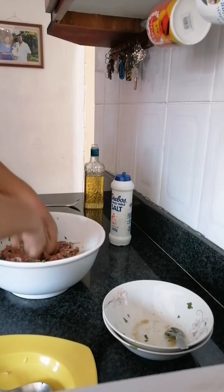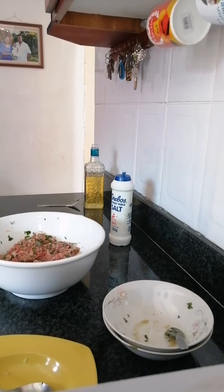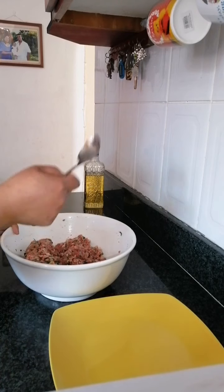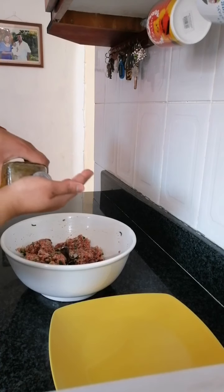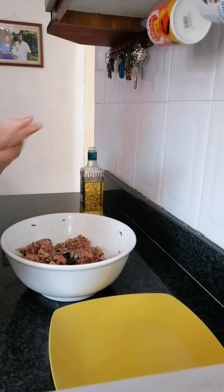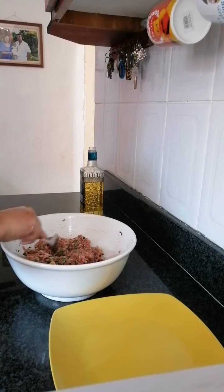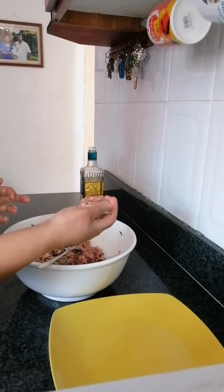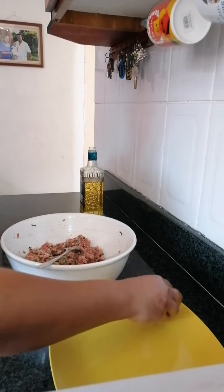Now that we've mixed it up nicely, I'm just going to wash my hands and then we're going to roll this into balls. I'm back now to make the meatballs. I'm going to take a normal tablespoon to scoop up the mince, but before that we're just going to put a little bit of oil on our hands — you can use any oil you want — so that it's easier to roll. Now we're just going to take a tablespoon full, squeeze them like this, and roll them into balls and set them on the side.